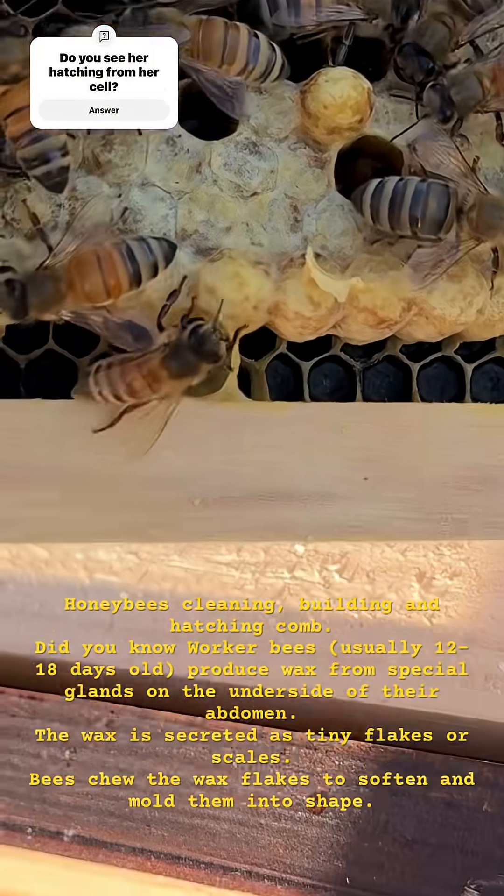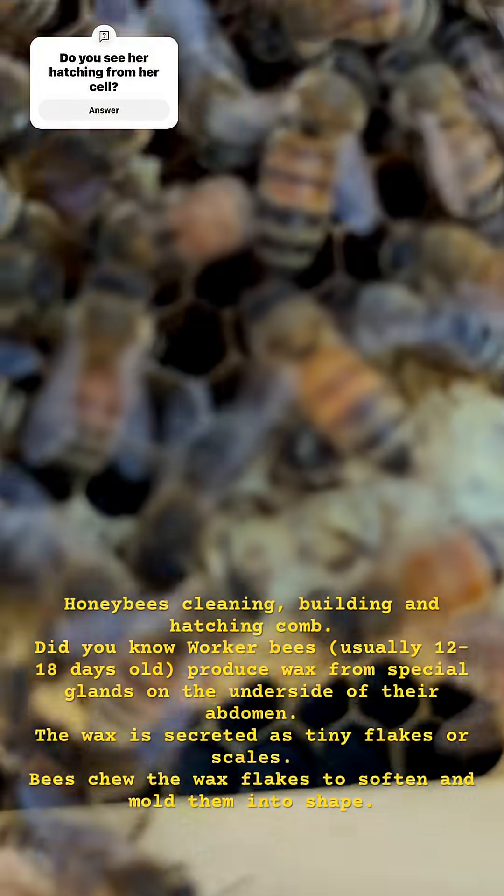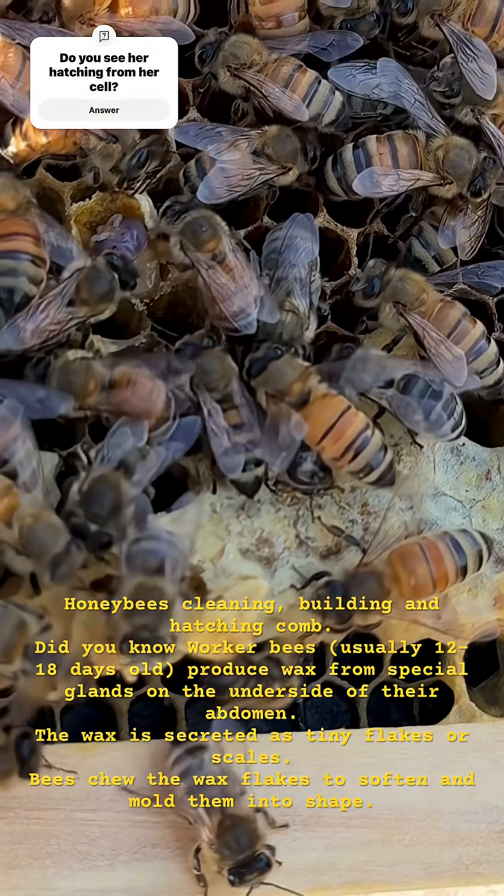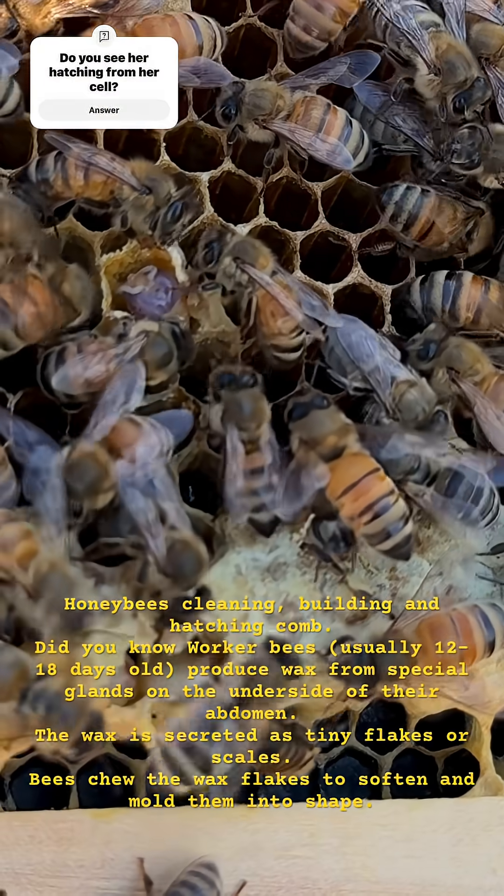Honey bees cleaning, building, and hatching from comb. Did you know worker bees, usually 12 to 18 days old, produce wax from special glands on the underside of their abdomen?